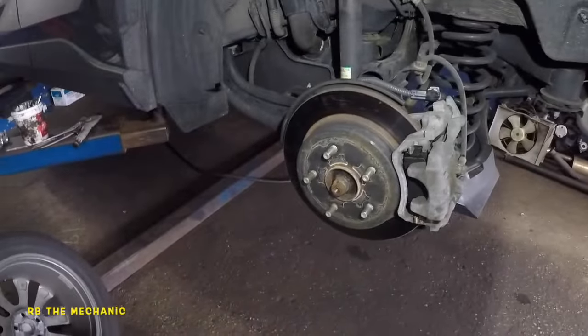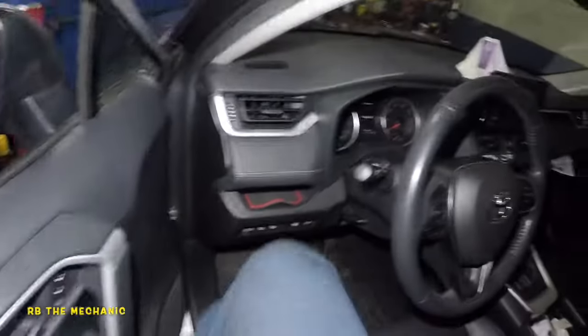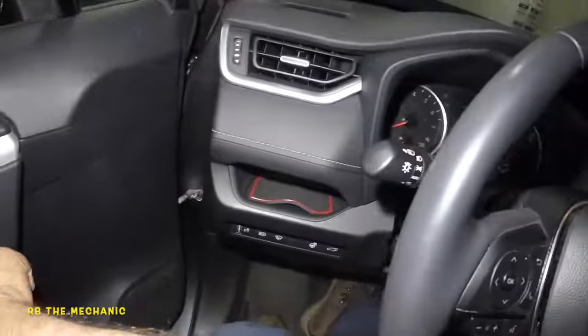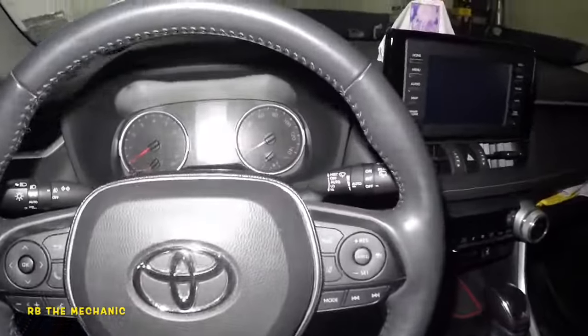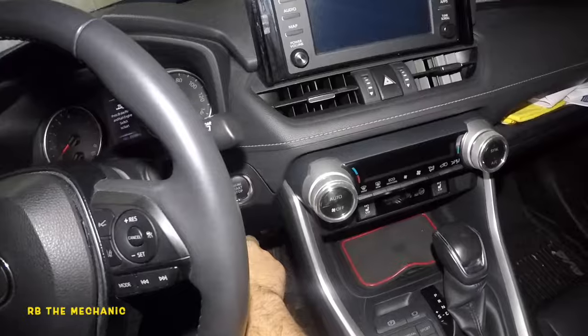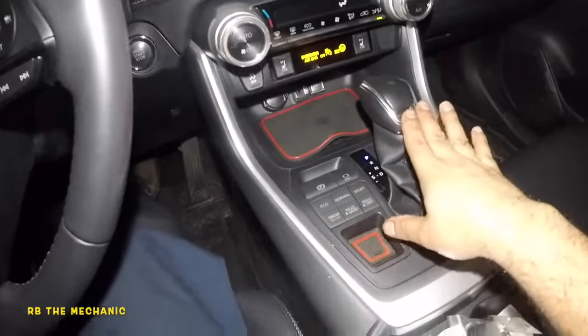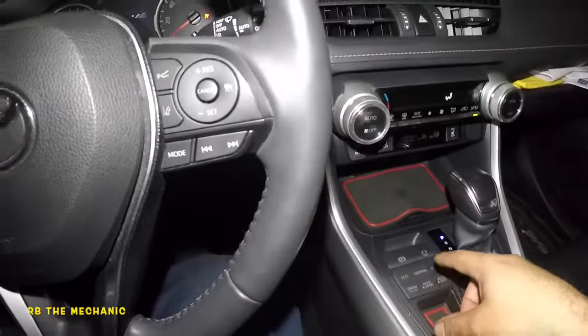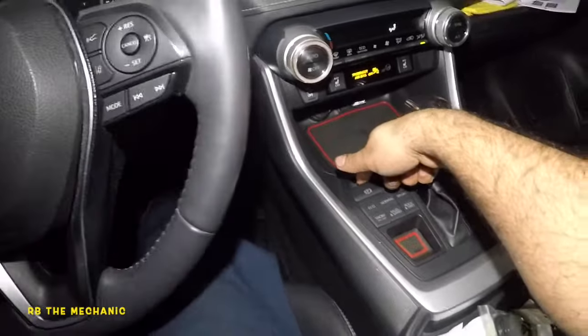New brakes are in there. Go inside the vehicle and pump the pedal three times first. Then start up the car — don't put it in drive yet. What you want to do is put the parking brake on.